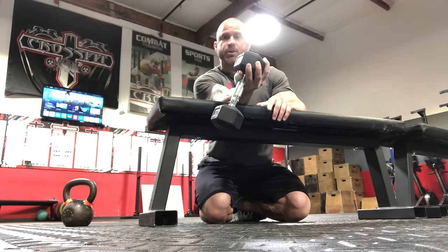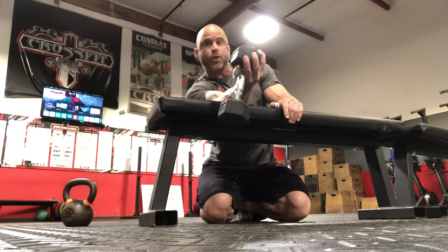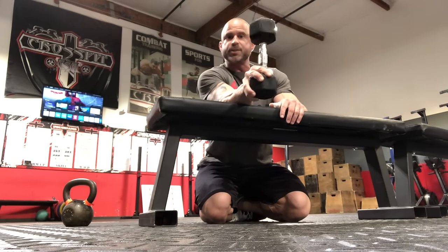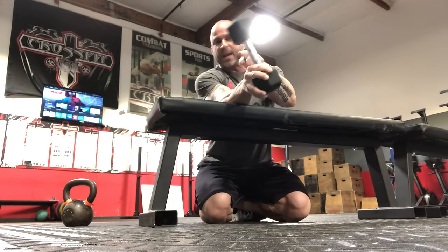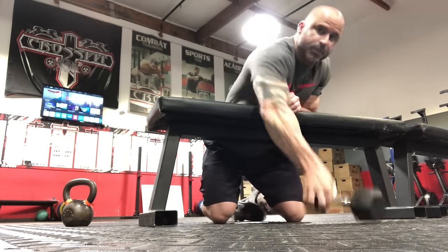I want to open up as much as possible — as far into that supination, almost a hyper-supinated position, without cranking my shoulder up. Up to neutral, back down. You don't need a band attached or anything like this; the weight is good enough. Three sets of 10. That's number one.